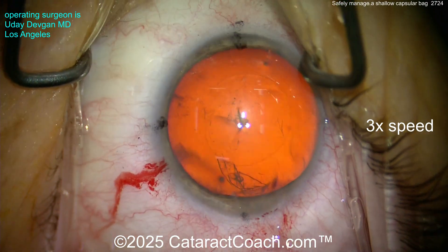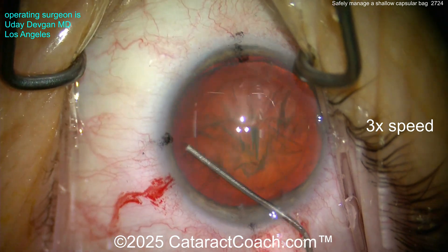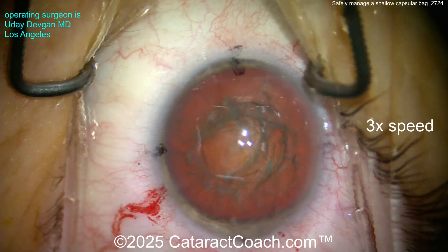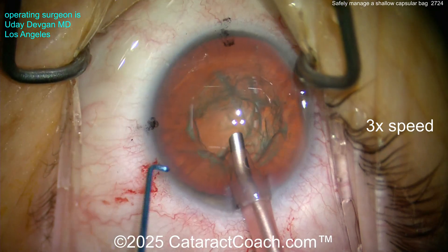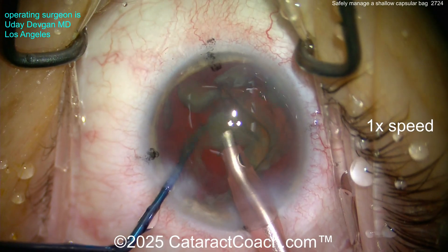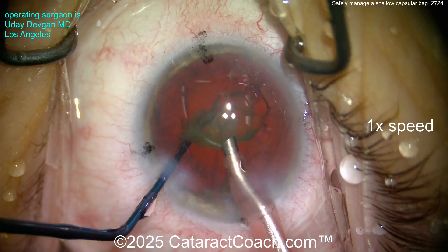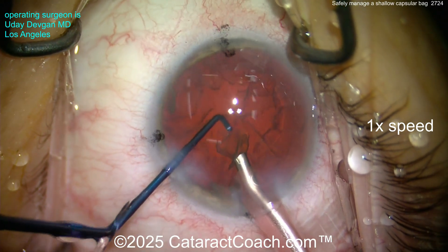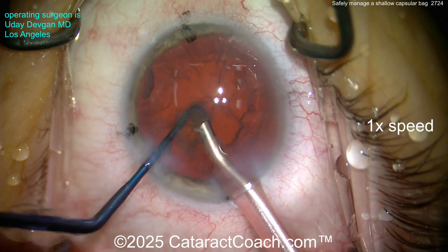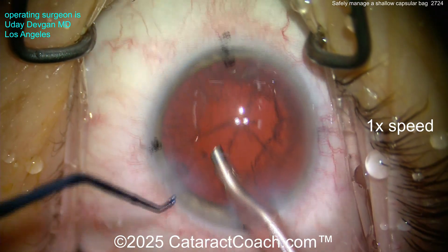We sped the video up to get through it quickly. I got a good rhexis done; this part's pretty routine. I'll get the lens — we're going to chop it, leave it in the bag. Chopping in half, splitting the pieces. Now getting the last bit of cataract out of the bag. Watch carefully — as I get the last piece out, look at the posterior capsule.